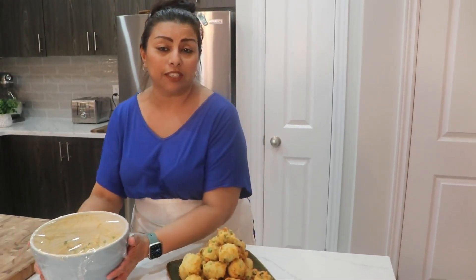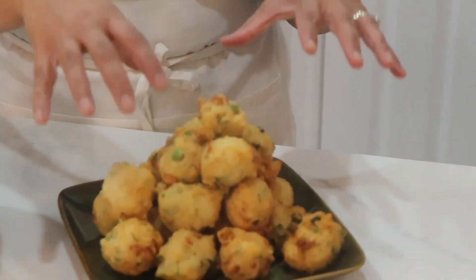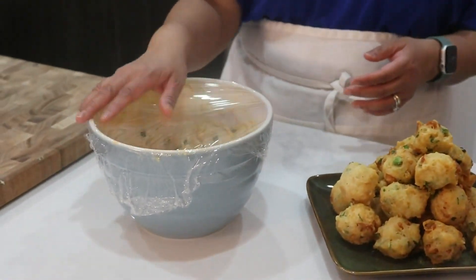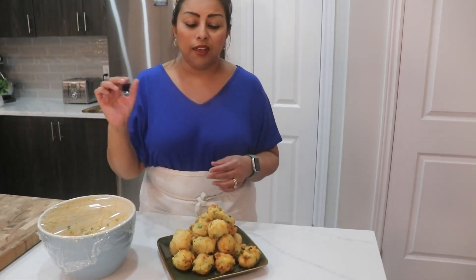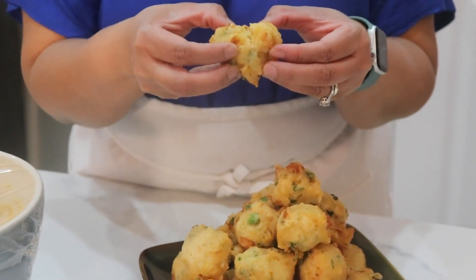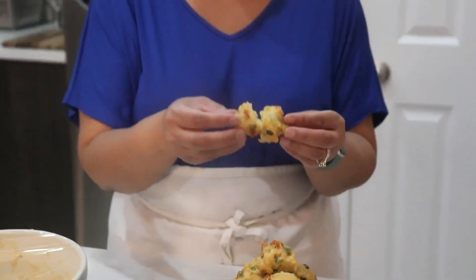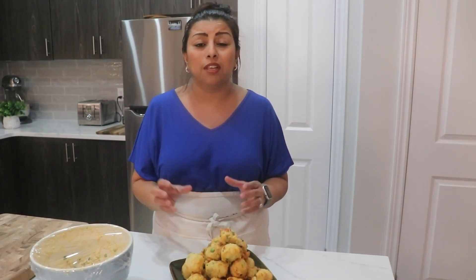I've made only half of the batter so far, and all together I got 26 croquettes of this size. The rest of the batter you can wrap with cling wrap and leave it in the fridge — it will be good for tomorrow. Let me break one open and show you the inside: you can see how soft it is, with the chicken and corn inside. The full recipe and ingredients will be down below in the description box, and this recipe will make around 50 croquettes total depending on the size you make them.